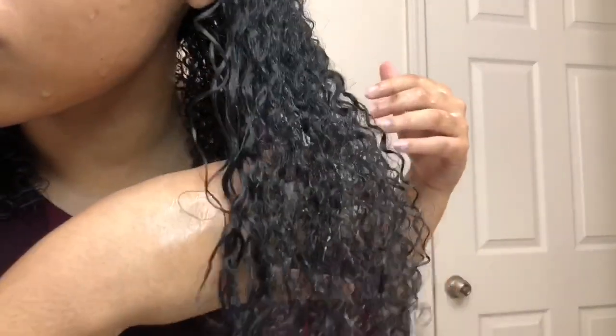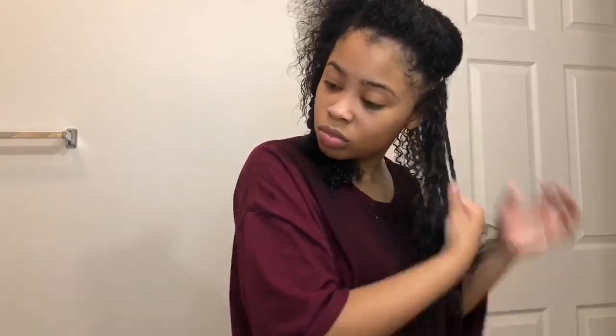I'm using the praying method with the jojoba oil in my hair. Then I took the Strawberry styling cream by Nature's Secret and I'm raking that into my hair, then scrunching in the towel a bit.